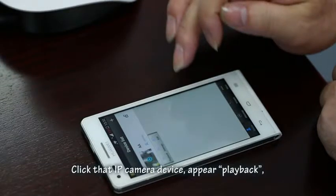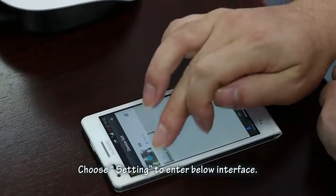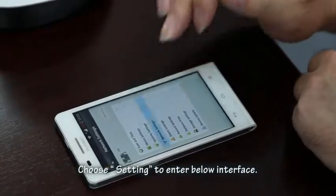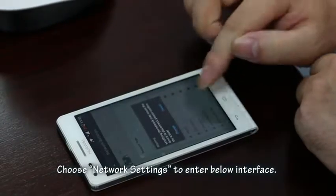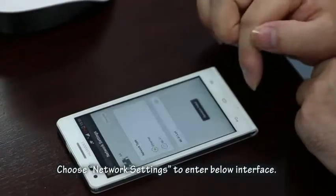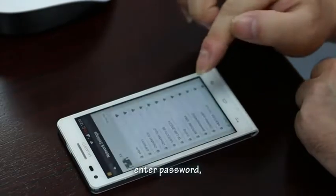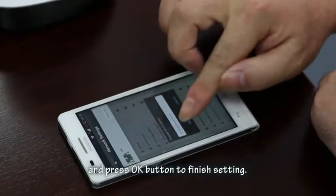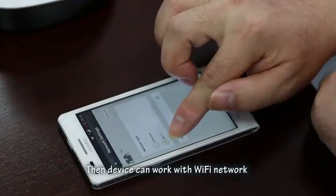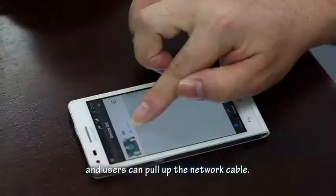Click the IP camera device to see the Playback, Settings, and Edit buttons. Choose Settings and then go to Network Settings. Choose the accessible Wi-Fi network from the list, enter the password, and press OK to finish. The device can then work with Wi-Fi and you can remove the network cable.